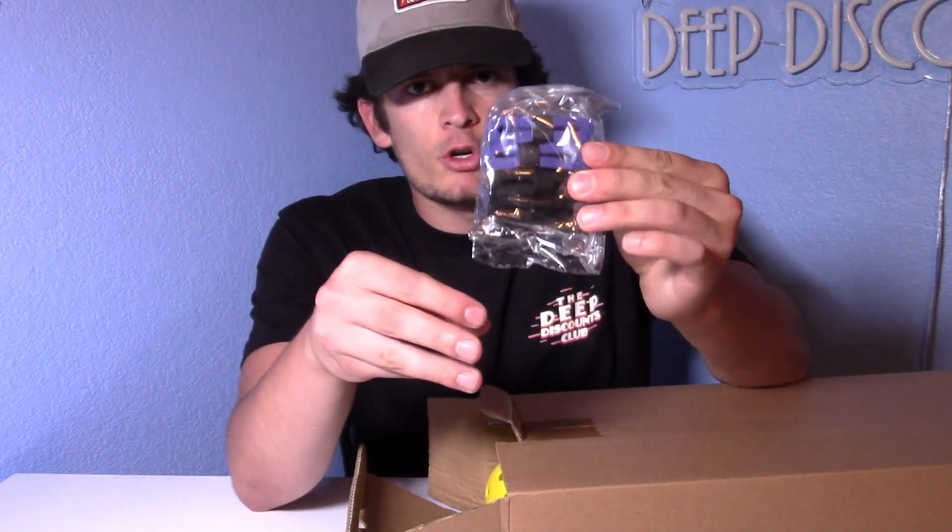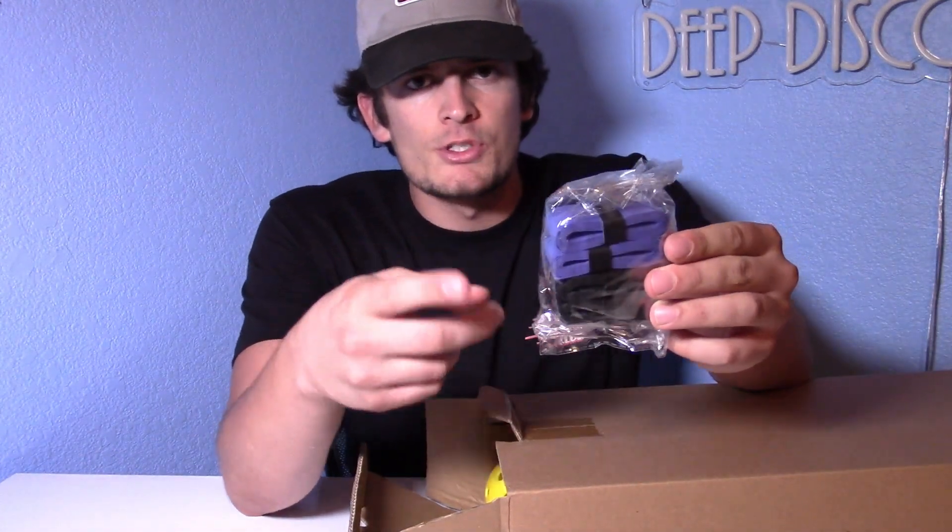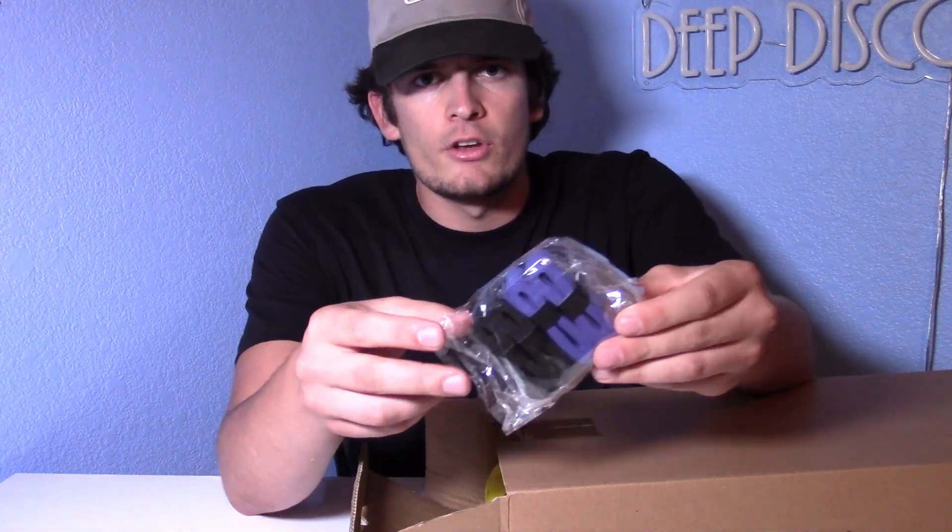Hey everyone, what's going on? It's Eli here from Deep Discounts Club, and today I'm bringing you guys a review of this pickleball set. As we open the box, right off the bat we have four grip tapes here, so you can go ahead and wrap these around the grip of your paddle and widen it — basically make it feel as nice in your hand as you want it to be.